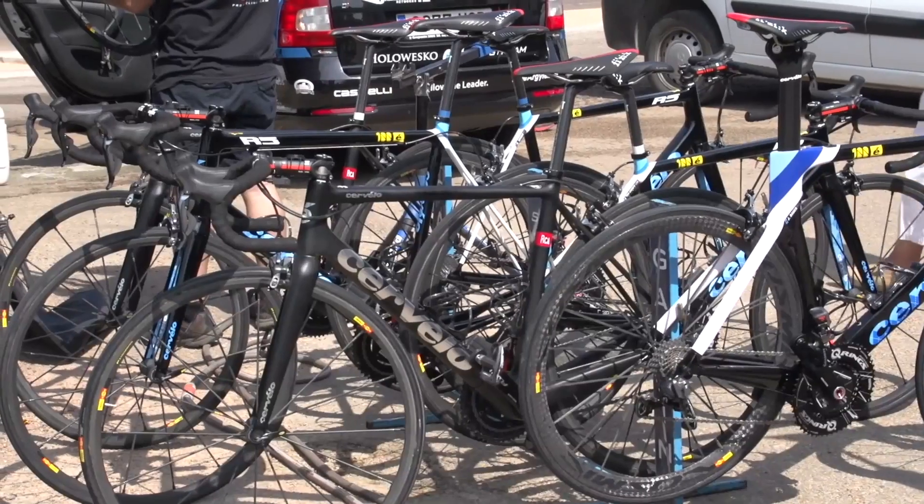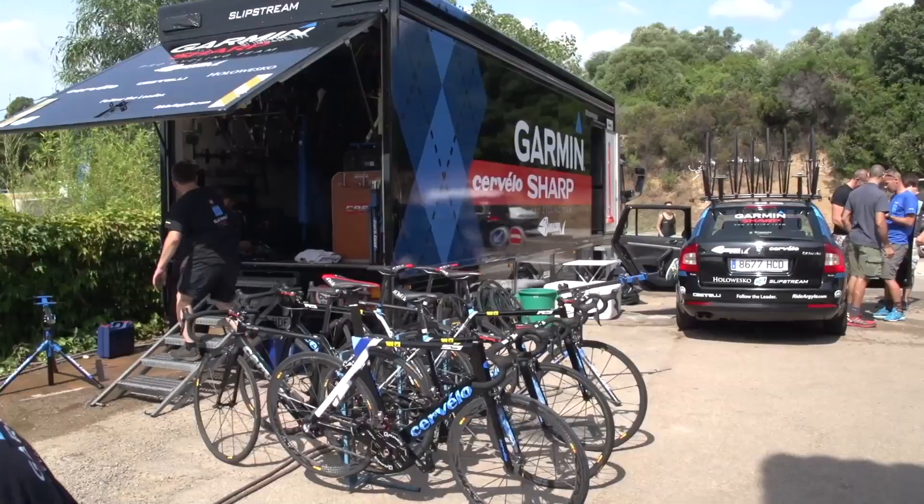I'm joined here at GCN by Phil White, co-founder of Cervelo, which makes some of the top-end bikes which Garmin Sharp use amongst other riders. Phil, you've got a lot of knowledge in terms of frame design. For the people getting into the sport who can't see the difference between a £500 or $500 carbon frame and one of the top-end models, what is the design that goes into them and what is the difference between those price ranges?